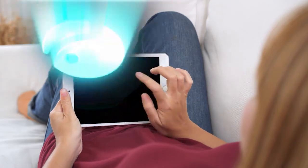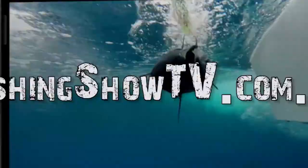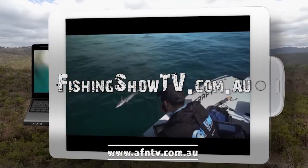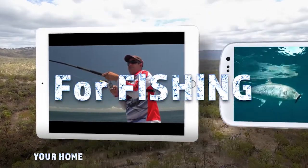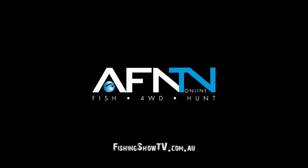It's Bill Klassen here from The Fishing Show, and if you like this instructional video and want to learn more, it's simple - go to fishingshowtv.com.au and see a whole host of additional videos. We'll see you next time.